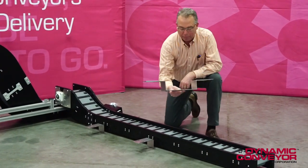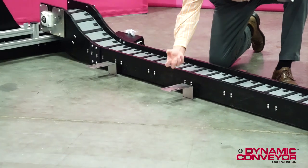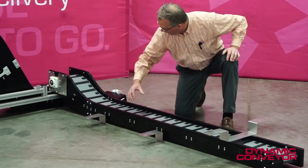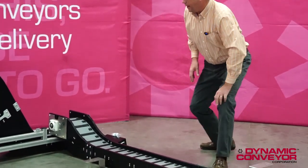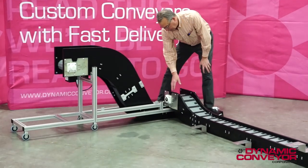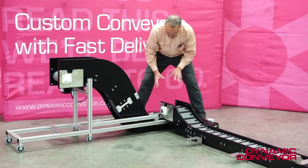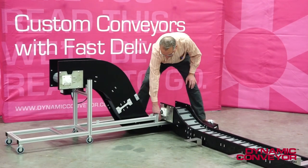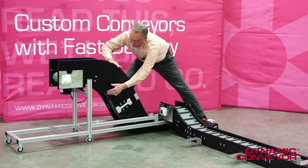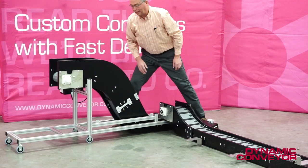We made these custom brackets that go underneath the conveyor and attach directly to their machine. But again, we had to narrow this down and then flare it back up. Ultimately, the product comes off of this conveyor and dumps into a box over here. Because we had to keep everything so low, we had to start with a five-inch profile down here and work up to a 12-inch profile here to contain the product, and then it would go into the box.